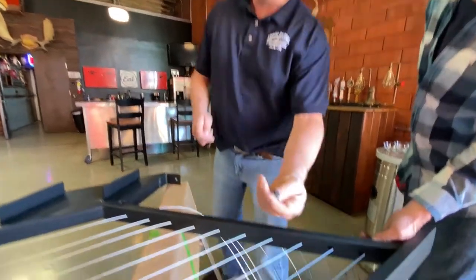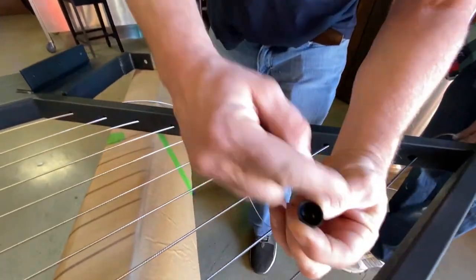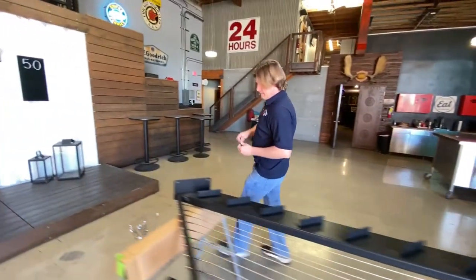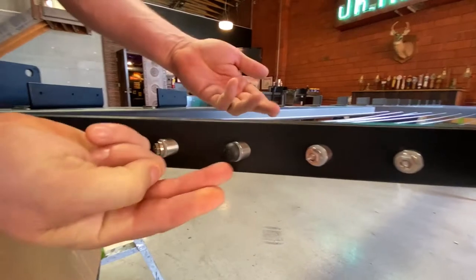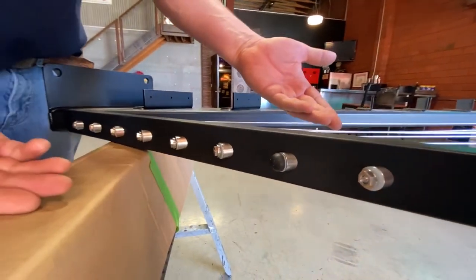These are those plastic cone caps — they cover all the hardware, just a cleaner look. Check this out. Feeney thinks of everything, right? This is just going to snap in place — and look how finished that is now. Amazing.